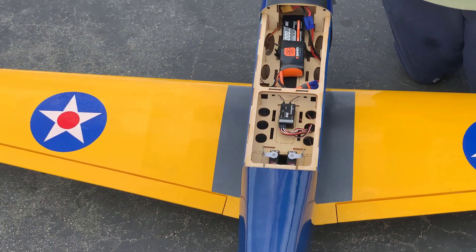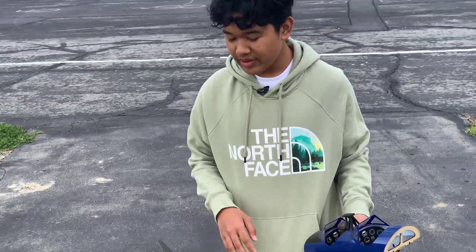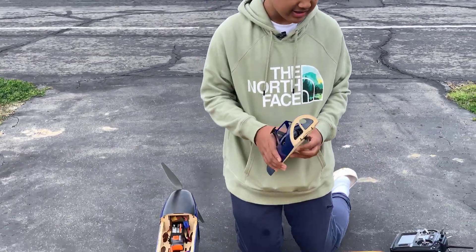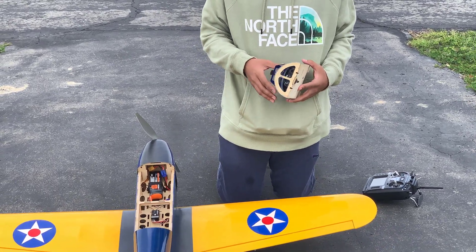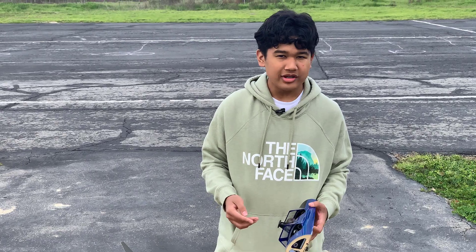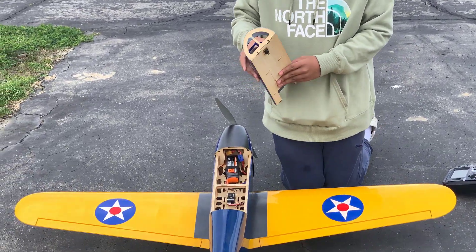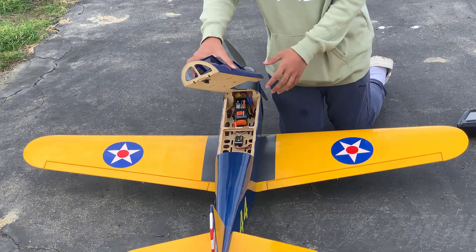We've done range checks with this thing and everything seems to be fine. So this is going to be the first long range flight with the TX-16S — I've done many micro flights on it, flying my micros around either my cul-de-sac or in this field. But this is going to be the first flight with the TX-16S with the larger plane.